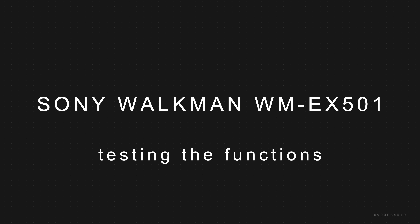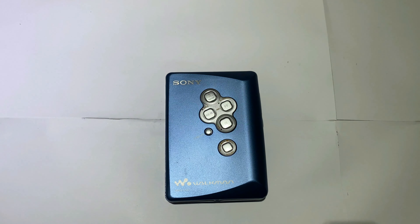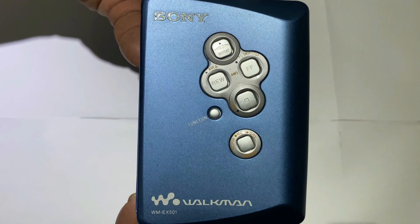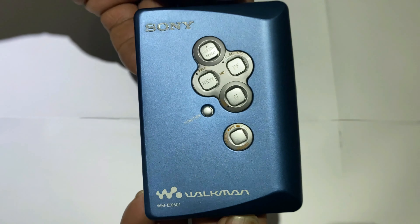Hi guys, here's another video. I've got a Sony Walkman WM-EX501 - that's the unit there. I haven't got the headphones with it. I'm just gonna have a look at it, just acquired it, just checking it to see if there's anything wrong with it. Just highlighting the model number there for you.